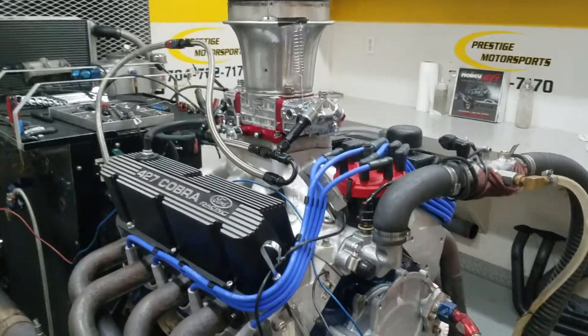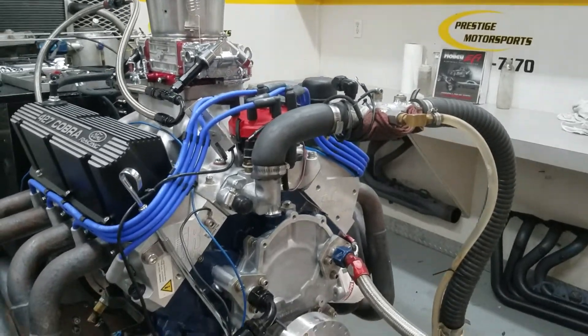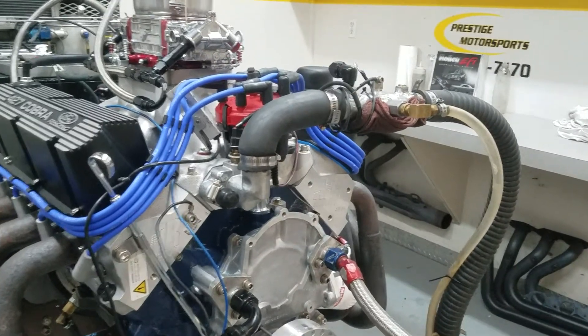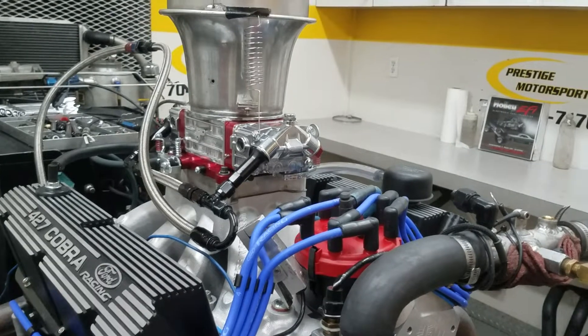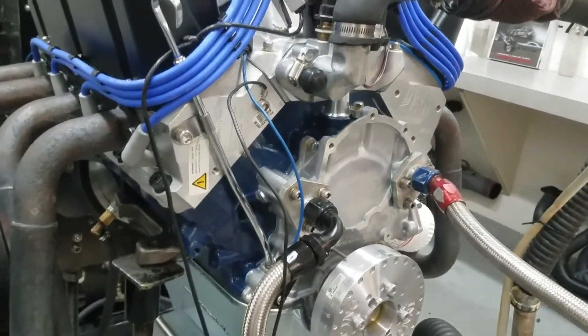All right, Jesse, here's your 427 small block Ford — just got done running and everything went great. Give the description: it's a combination build with AFR heads, hydraulic roller motor with a custom ground cam, Super Victor intake, Q750, MSD Pro Billet, 4340 crank, and HPM rods.